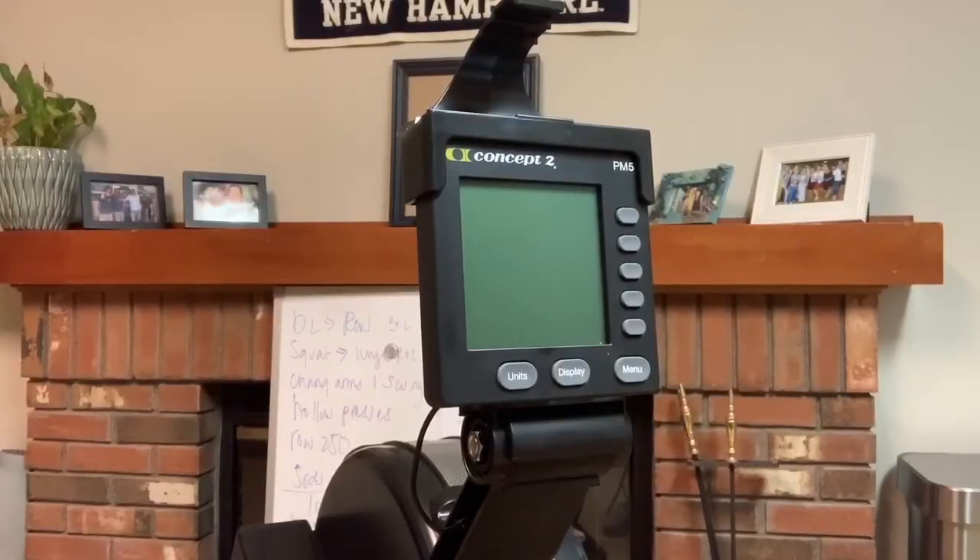All right, so here we go. The Head of the Charles race is 4,702 meters, so that's what we want to program here in our monitor.